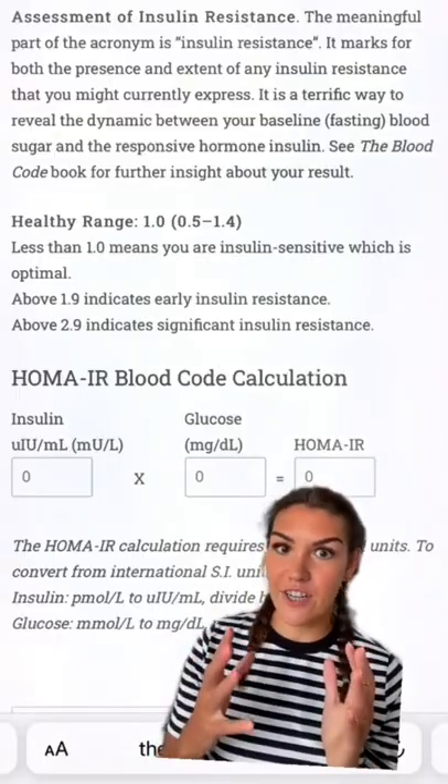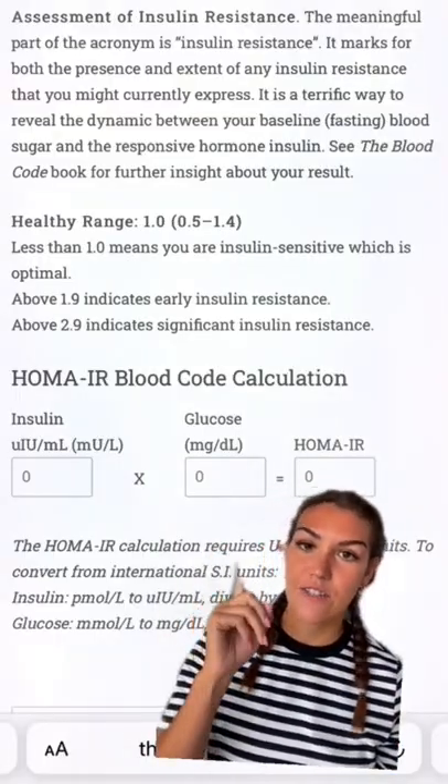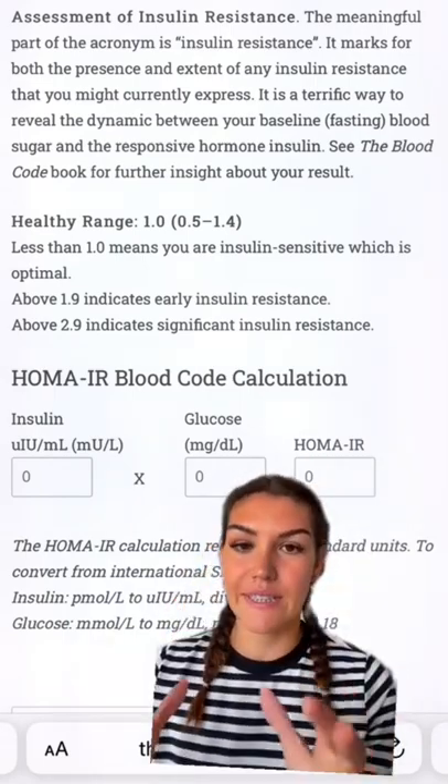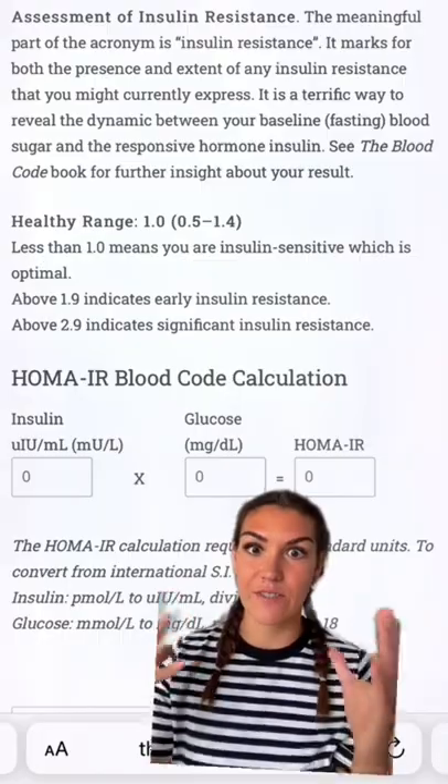Ask your doctor to test your fasting insulin, and you can use that along with your fasting blood glucose to get your HOMA-IR score. This is the gold standard for measuring insulin resistance.